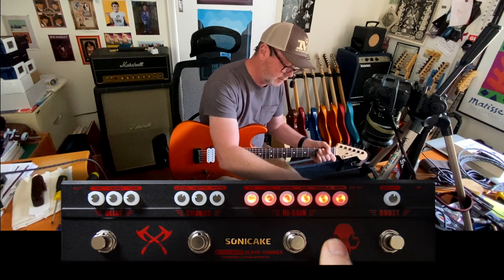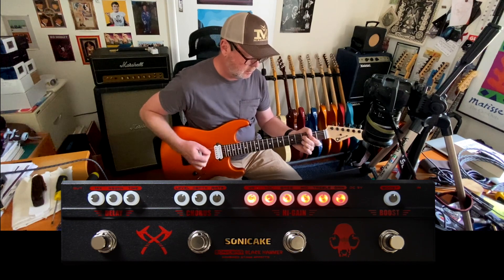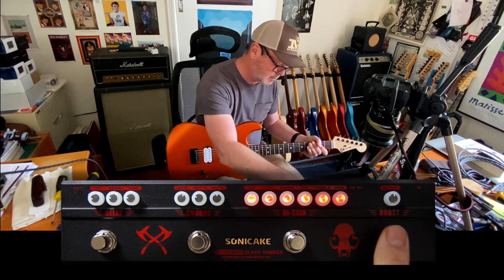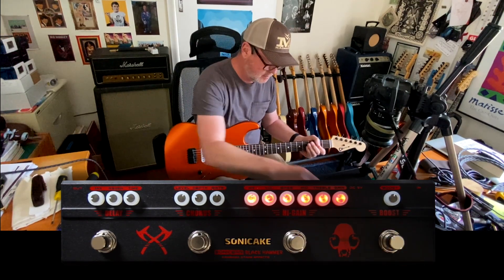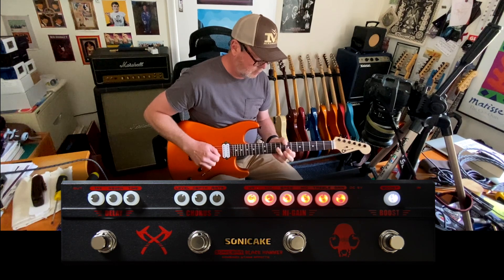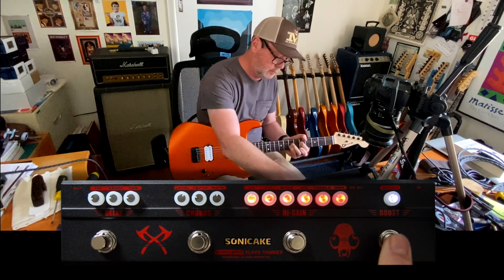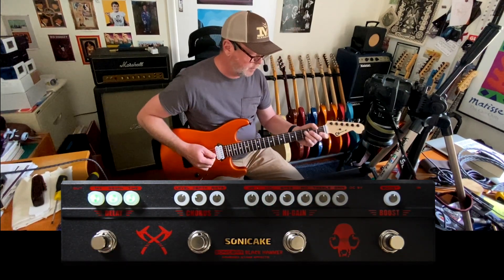What I'd probably do is back the gain down to around 10 or 11 o'clock, and then use the boost in front of it to give me that little bit of extra gain for solos. Then I could inject a bit of ambiance with the delay.